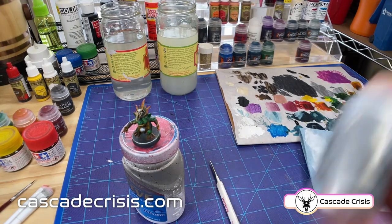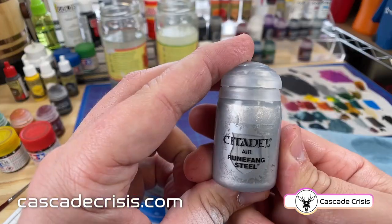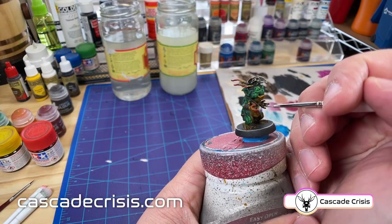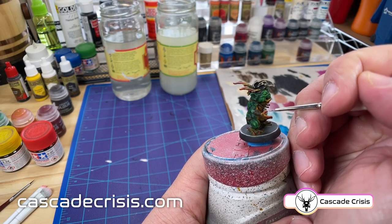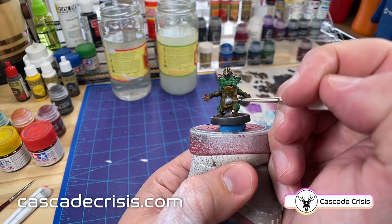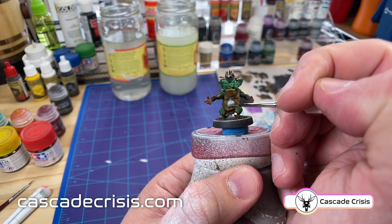All right, now on to the last accessory. I'm going to start working on the necklace, using Runefang Steel. I want this necklace to be a nice bright gold, so I'm going with the brightest silver metallic color that I have. We'll get a nice base coat on there and then come back and tint it with a yellow — that'll make a really nice bright gold that'll contrast well with the rest of his skin.